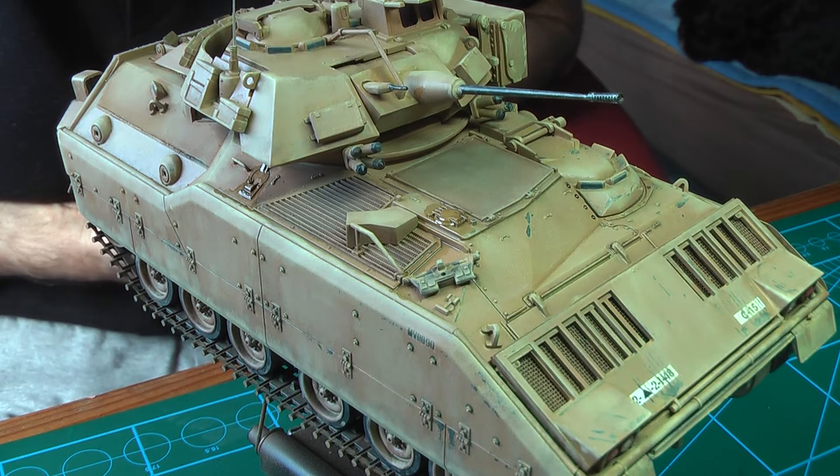Hello guys. A quick update on Steve Motram's M group build.